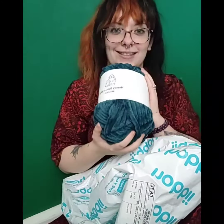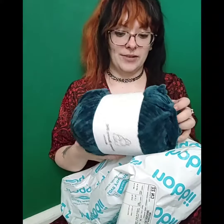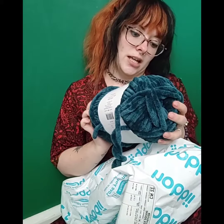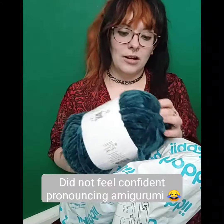And we've got the teal — this is just amazing, I can't wait to crochet with this. The recommended hook size is a 12 for crochet, which means I'll probably use a size 10, maybe a 9 — see how it goes.